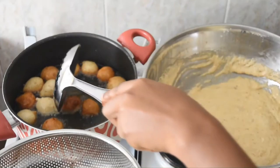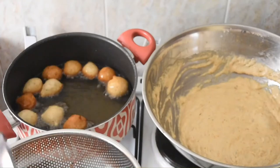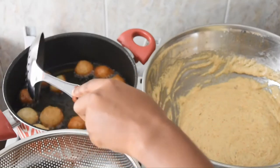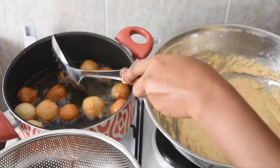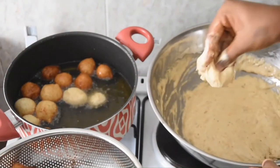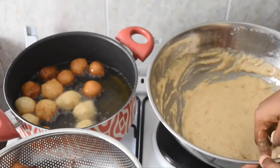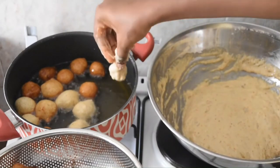My puff puff is getting ready. Once it has achieved this color, it's ready to come out of the hot oil. If your puff puff is misbehaving in the oil, go ahead and turn it and use your colander to press it down — it's going to behave itself. If you want to fry bigger balls, all you need to do is scoop a larger size dough, mold, pinch, and drop.